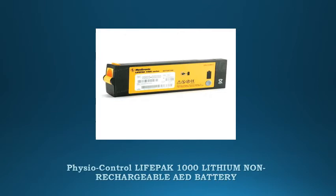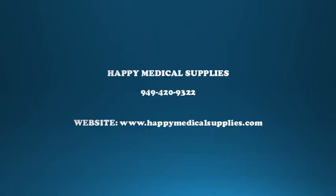Fisher Control Life Pack 1000 lithium non-rechargeable battery — lithium manganese dioxide non-rechargeable battery replacement kit. Includes discharger, instructions, and safe disposal of battery pack, for use with the Life Pack 1000.